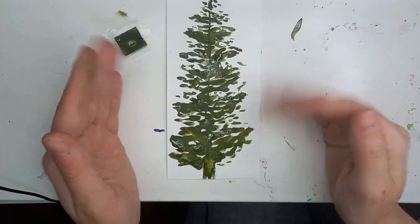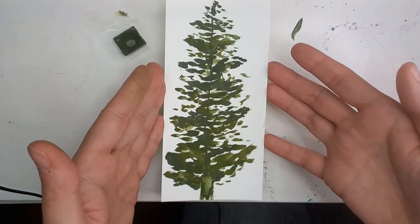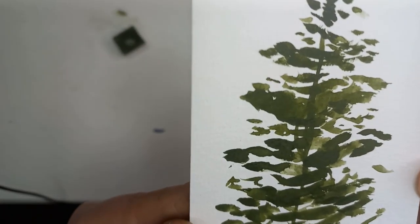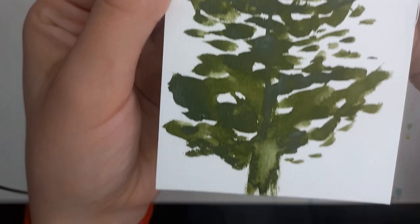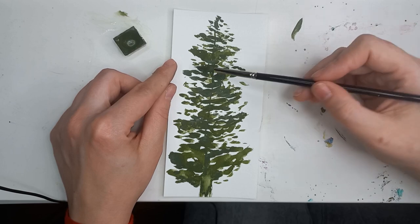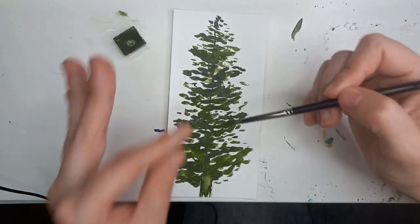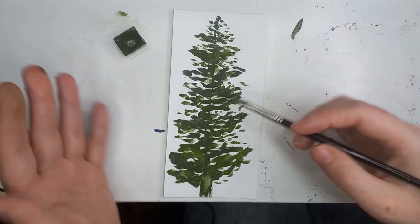I'll dry it and show you the final result. And there it is — all dry, nice and dry. Let's close up: as you can see, it was just tapping the brush on the paper in quite an organized manner, randomly but with purpose.